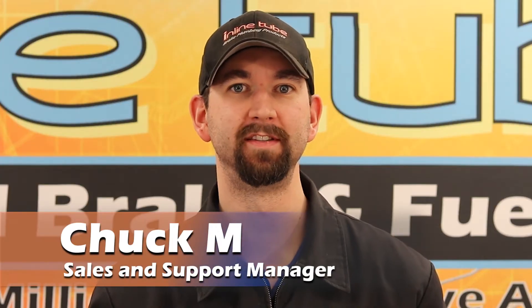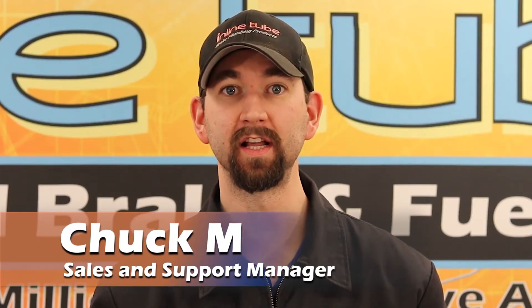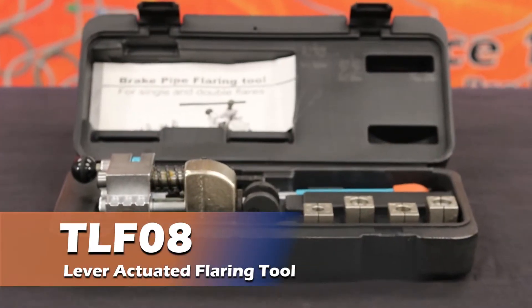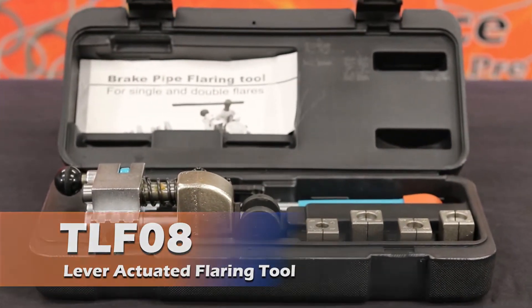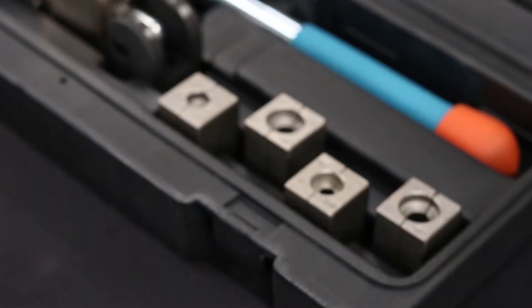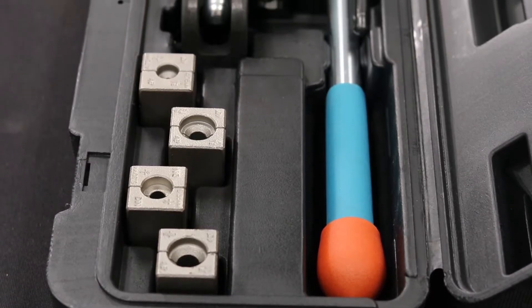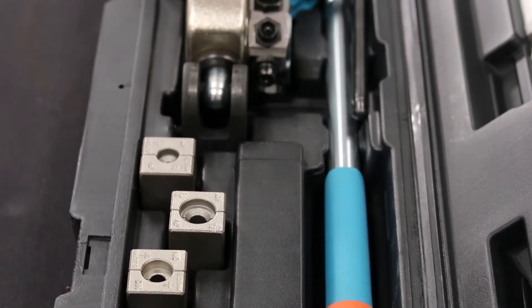Hi, I'm Chuck at InlineTube and today we're going to show you how to use the TLF-08 lever actuated flaring tool. This inline tube professional grade flare kit will form 45-degree double flares, metric bubble flares, and hose beads on OE steel automotive grade annealed stainless and any soft metal tube.